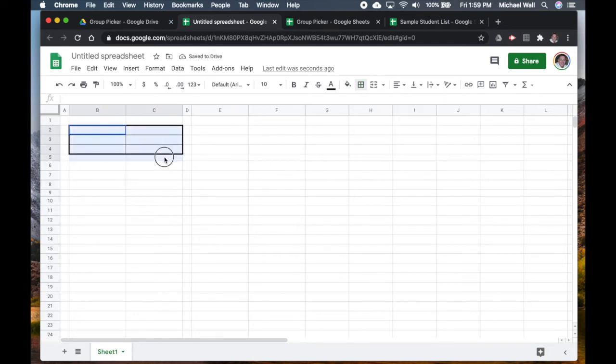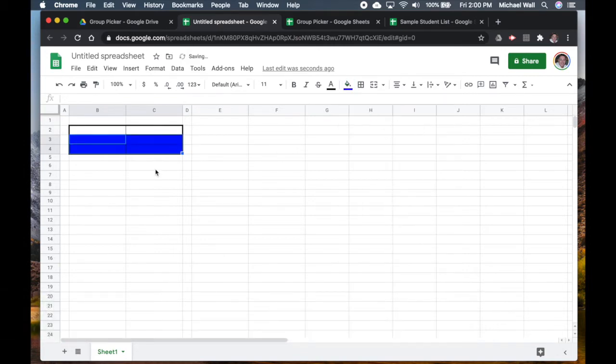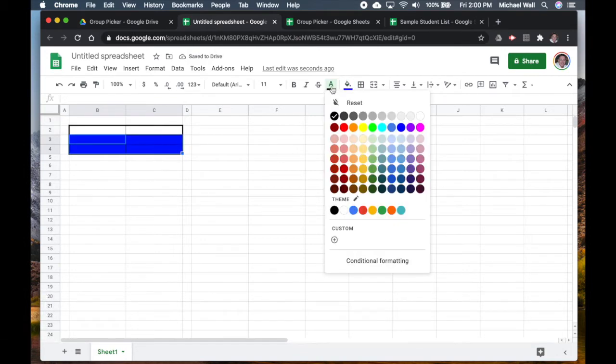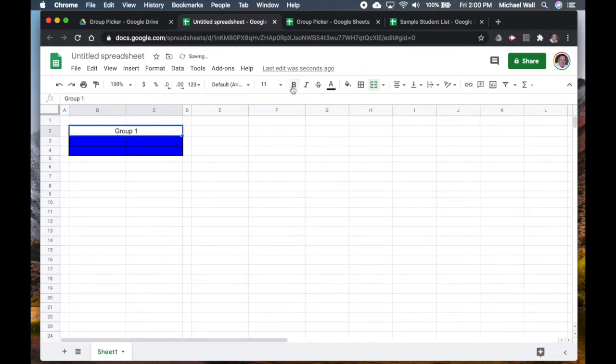I want to make sure the text size is 11, centered, and I'll pick a background color — I'm going to use our school colors for the background, then change the font to yellow because we have gold. I'll merge these cells and type in 'Group One' and make it bold.